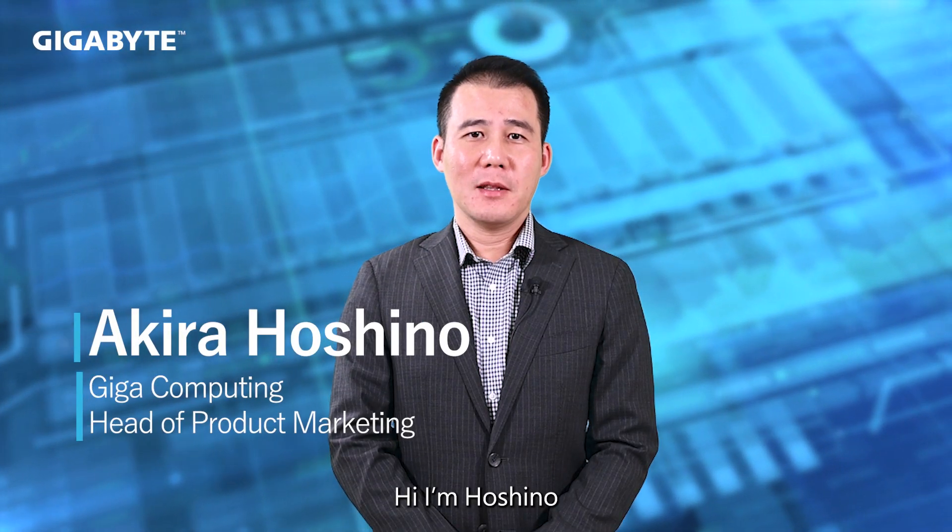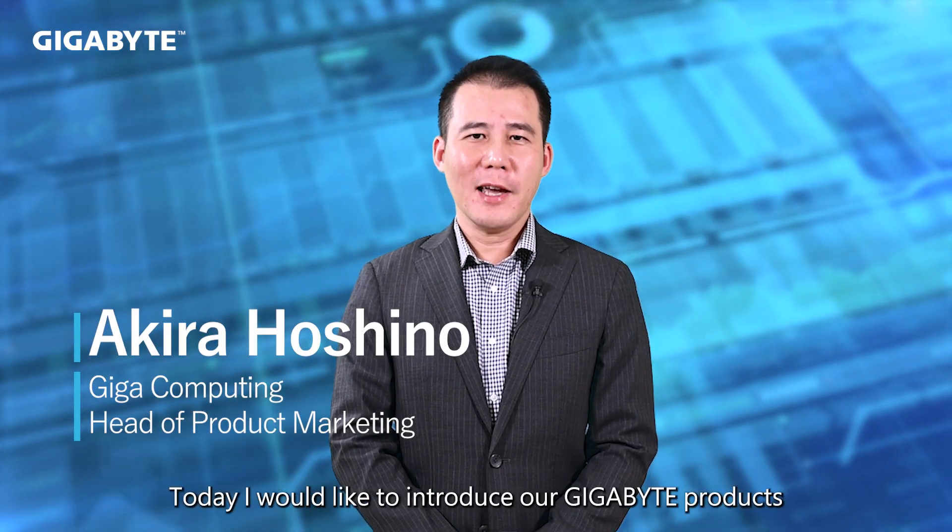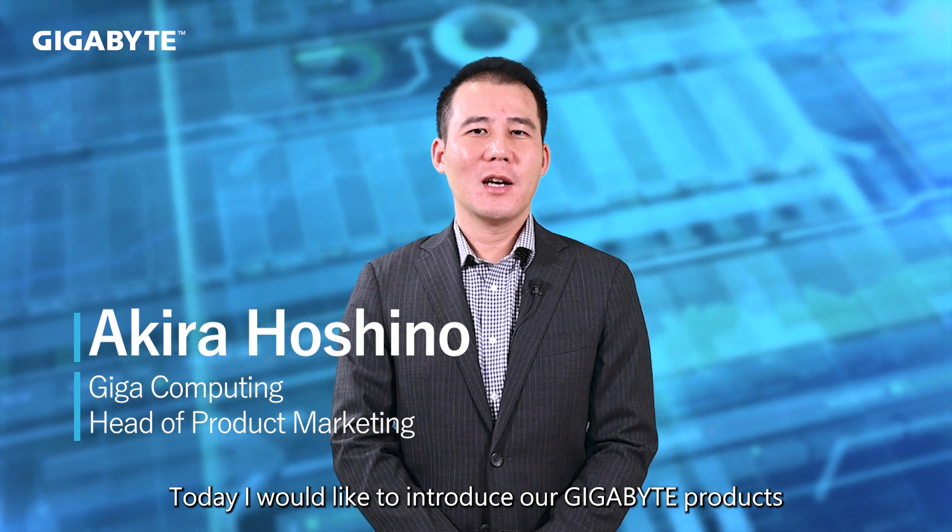Hi, I'm Hoshino, the Head of Product Marketing. Today, I would like to introduce our Gigabyte products for the Ampere One family of processors based on ARM architecture.